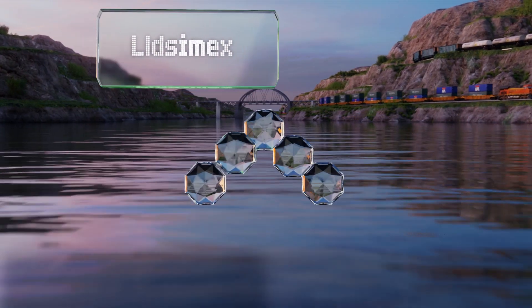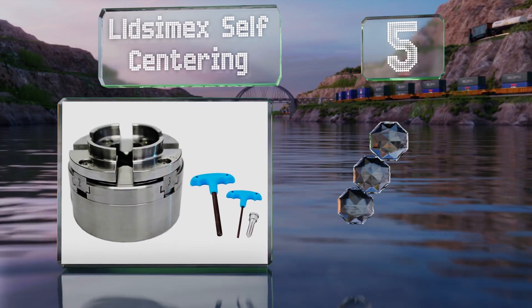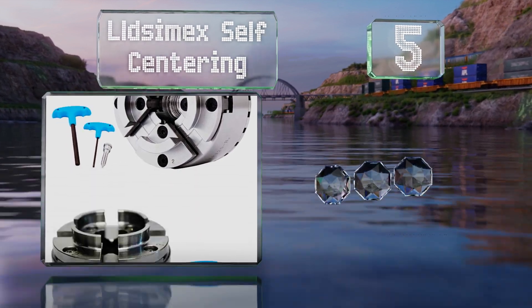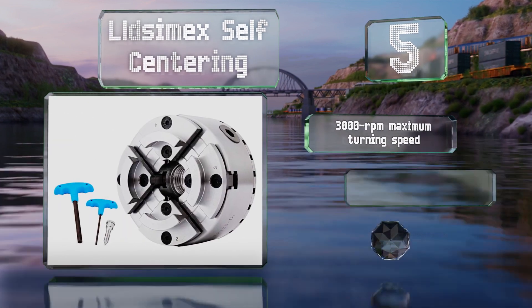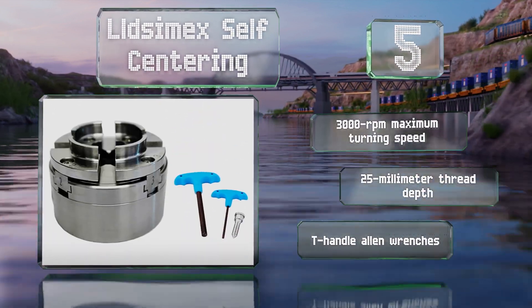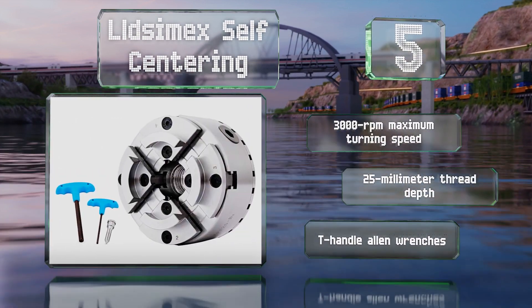Coming in at number five on our list, the four-inch LLD Simex self-centering is rated to clamp down on pieces almost as small as a quarter of an inch and almost as large as two and a half inches. It offers a maximum turning speed of 3,000 RPM and a thread depth of 25 millimeters, and it comes with T-handle Allen wrenches.